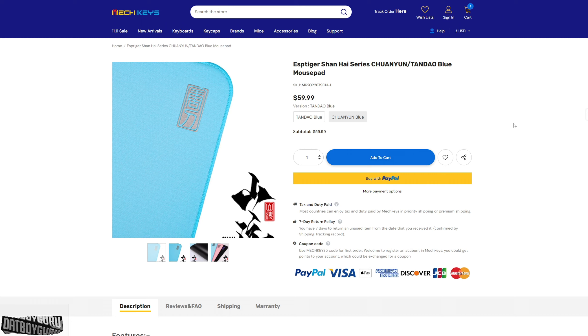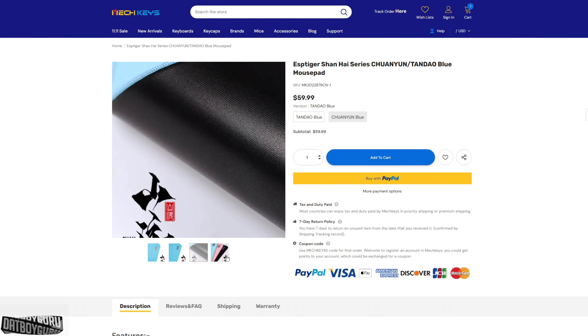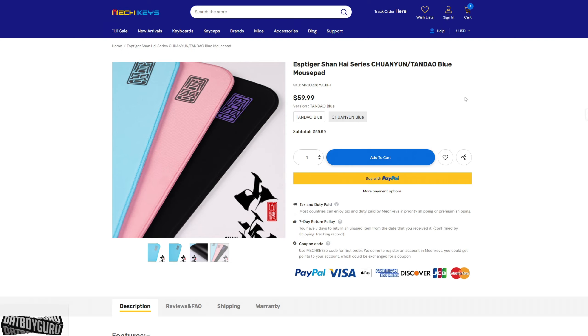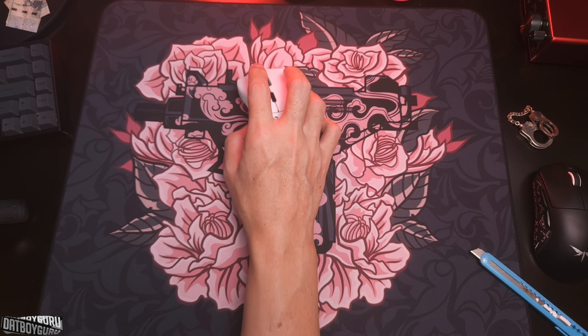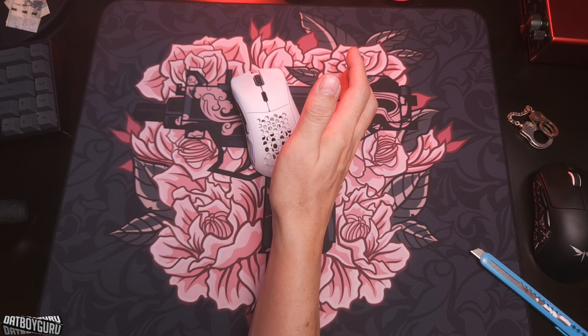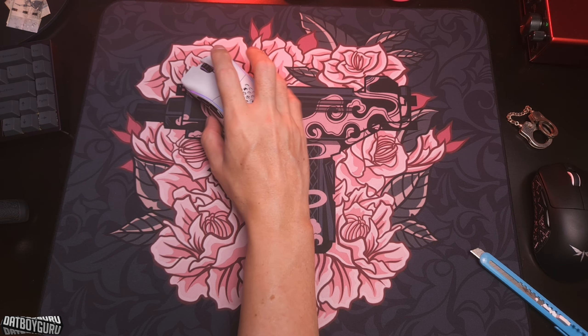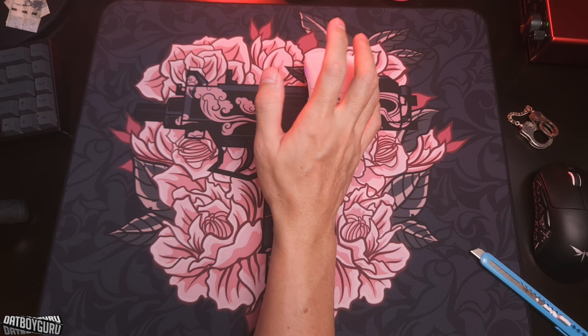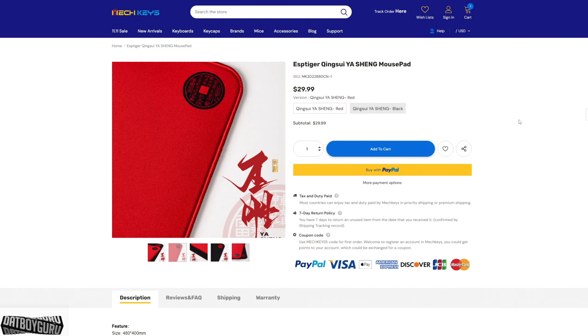Then a couple of days later another one came out in a blue colorway, also with a Poron base — very interesting. This is an incredible mouse pad company. I'm already using an ESP Tiger, but an older model called the Grandmaster Link, which is more of an Artisan Radon clone — very smooth surface, very quick.